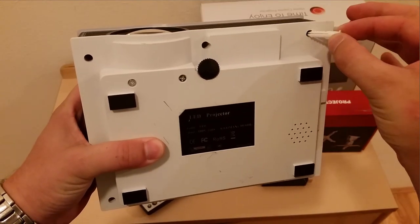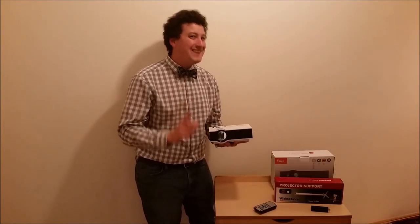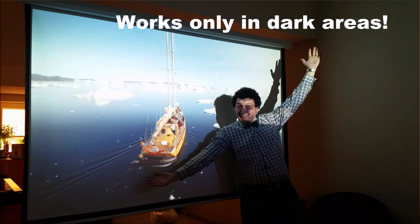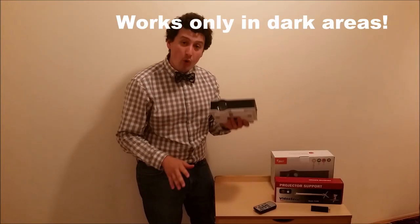One negative about this projector is that during the day or when the lights are on, it's not very bright at all. It does really well in a very dark environment, but if you want to use it in the daytime, forget about it — it just won't work.